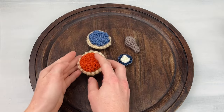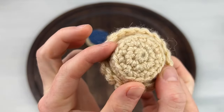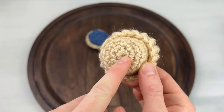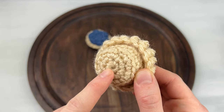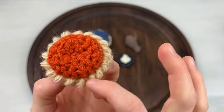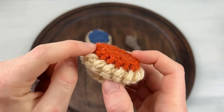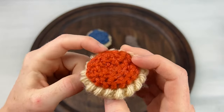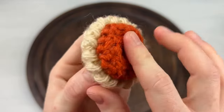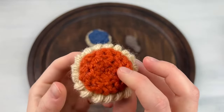First of all, my favorite is the pumpkin pie. Isn't it so cute? So this is made in one piece. We start with the bottom of the crust and we work up, and then we work this crimping of the crust in the back loop. Then we start in the front loop and join in the orange and decrease towards the center to make the filling. This little guy works up really fast and he's really cute.